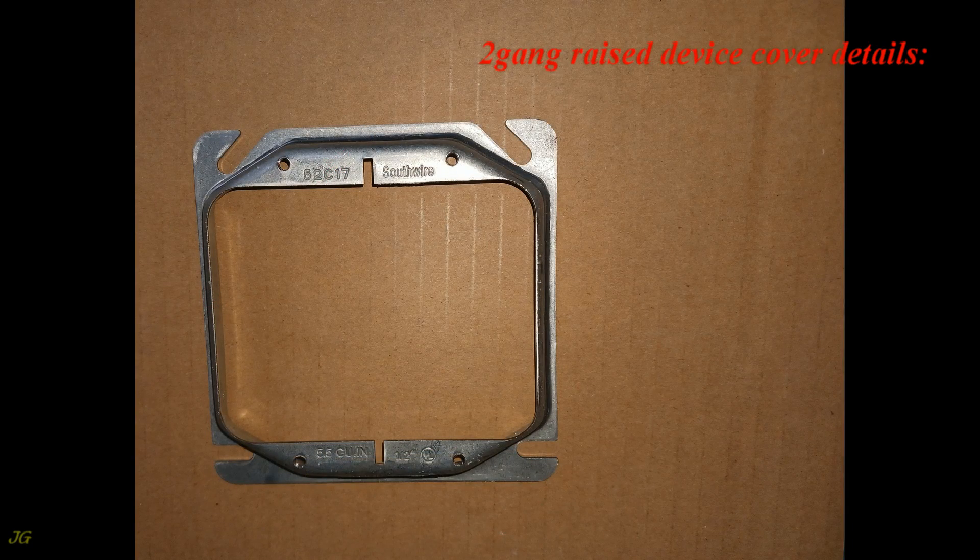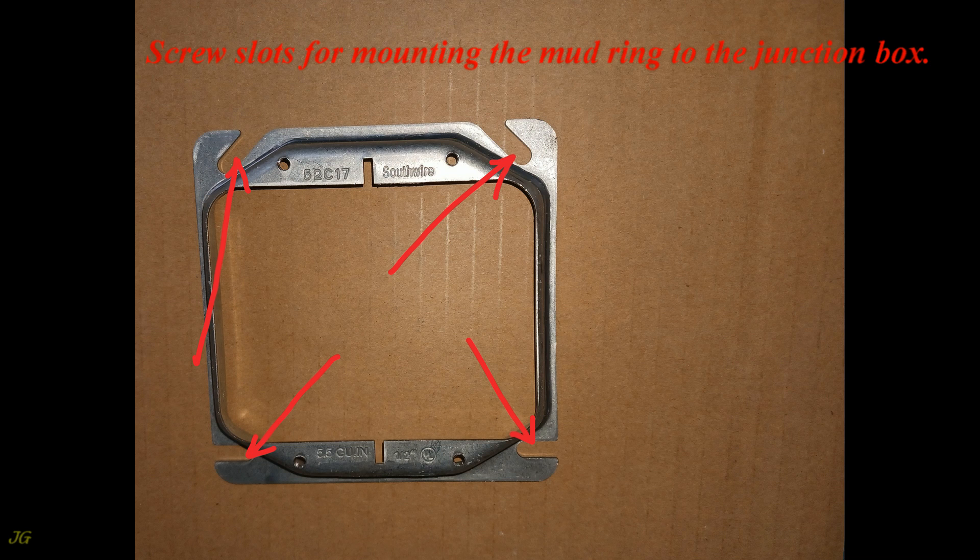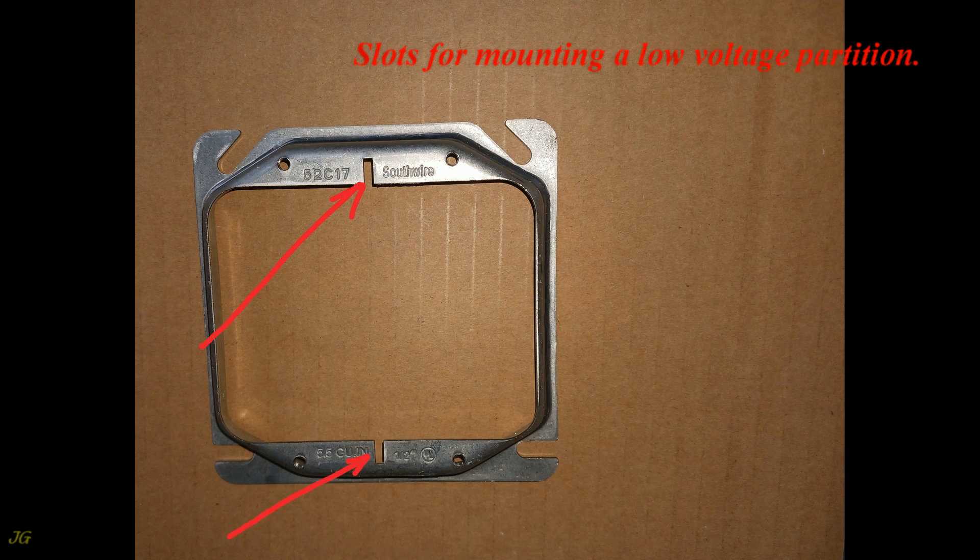2-gang raised device cover details: capacity 5.5 cubic inches; holes for screws securing electrical devices; screw slots for mounting the mud ring to the junction box; and slots for mounting a low-voltage partition.